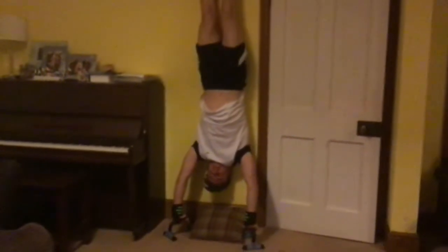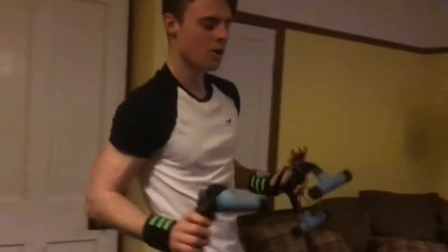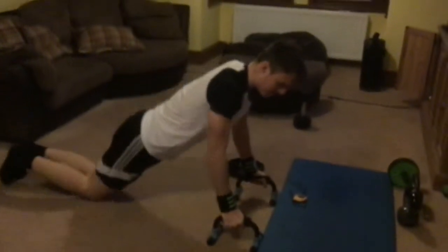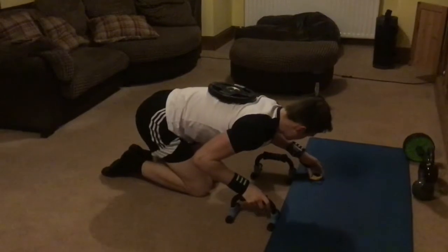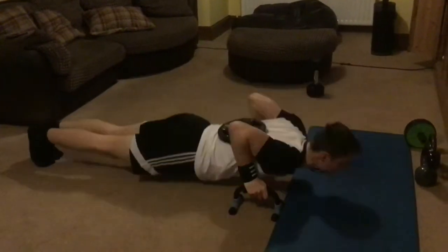We're aiming for 15 seconds. Okay, that was 14 seconds — I'm just going to quickly go for another second: one, two, and three. Okay, starting the timer for the next 30 seconds. This week we are replacing diamond press-ups with deep press-ups, and we're still going to be using the 5kg weight.